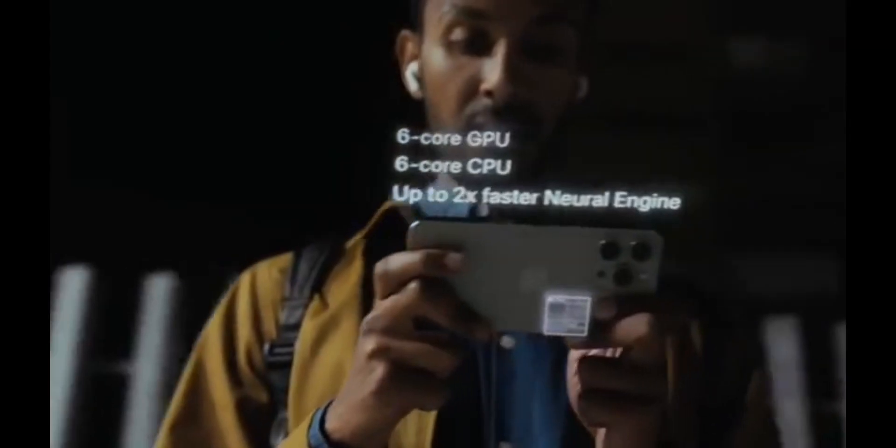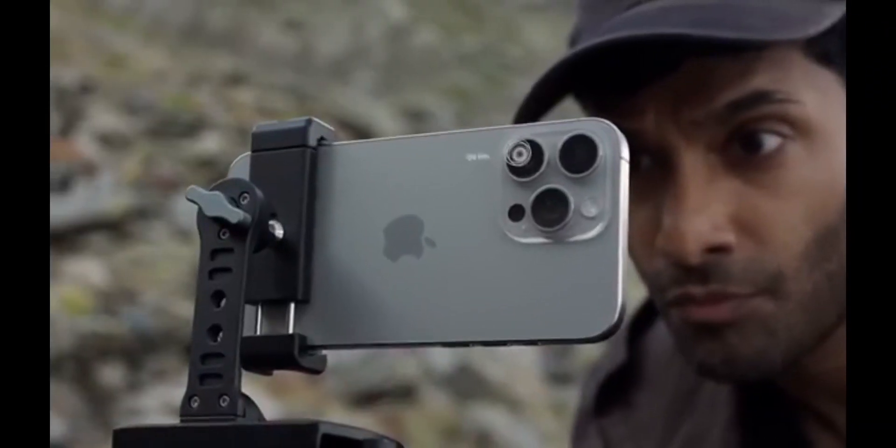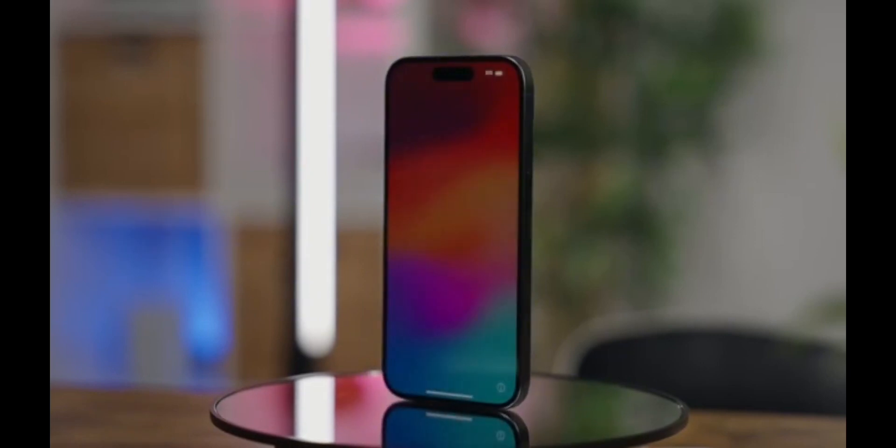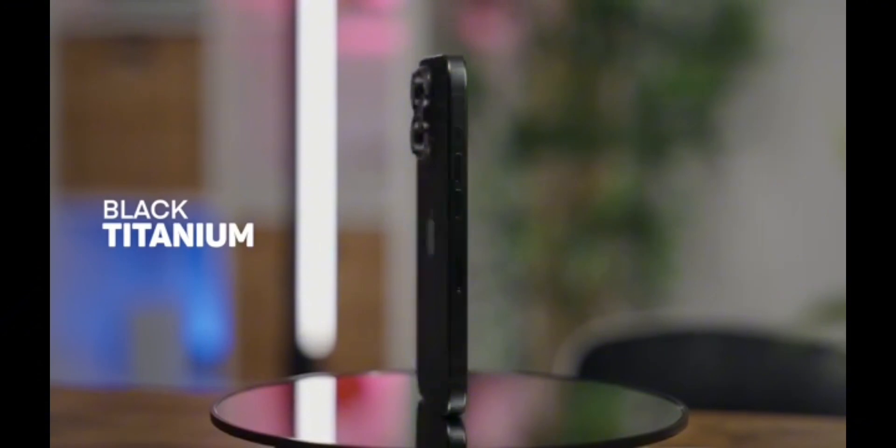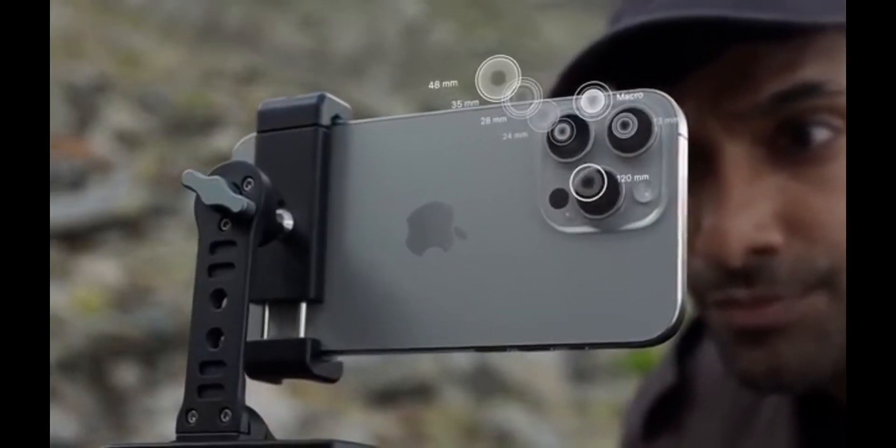Apart from that, the recommendations for cleaning an iPhone 15 Pro are the same as for other iPhones. Apple recommends that users unplug all cables before cleaning the device and also avoid using cleaning solutions. Compressed air is also not recommended by the company.